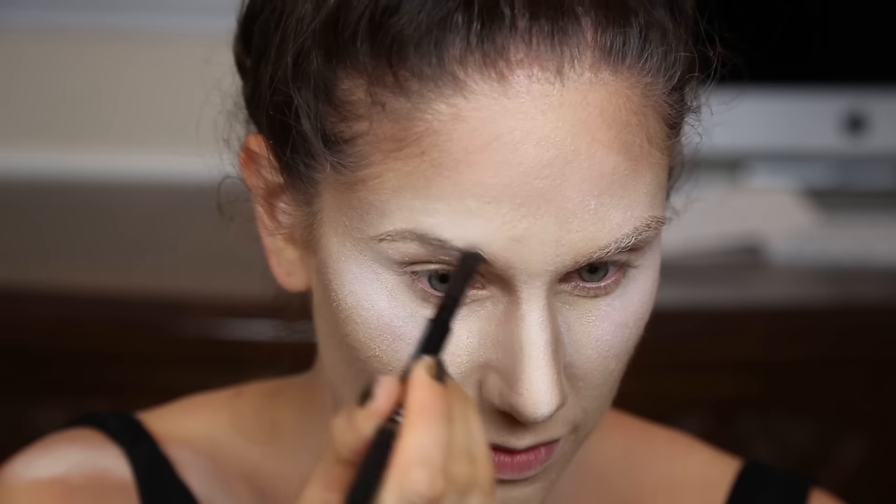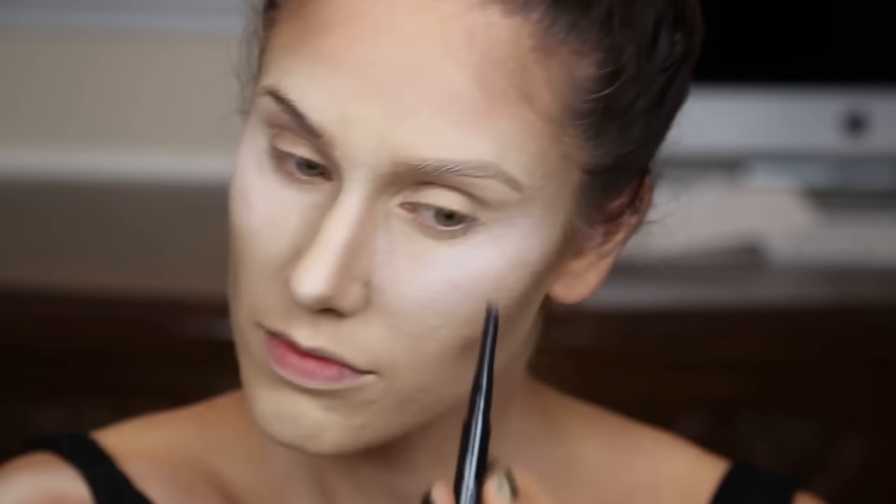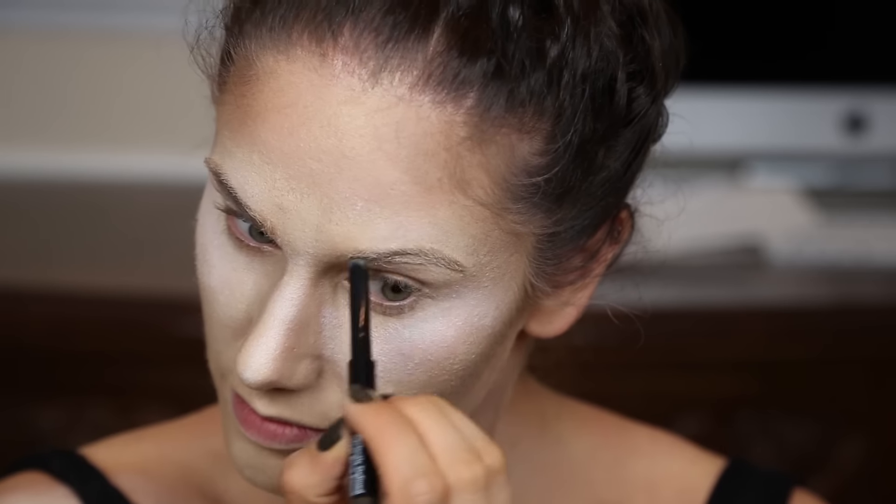Next we can move on to these eyebrows. Use whatever you have, whatever you like. Because this is a graveyard tutorial we can look a little bit messy, so don't worry about getting your brows on fleek — just get them on your face.